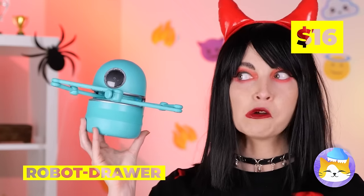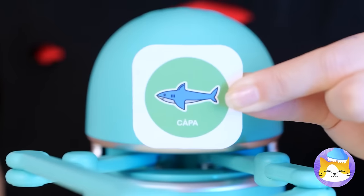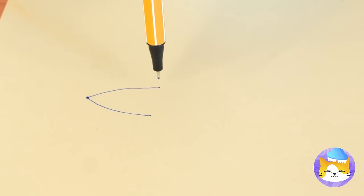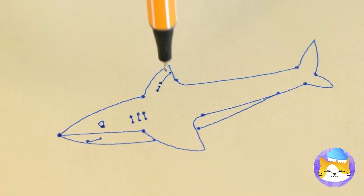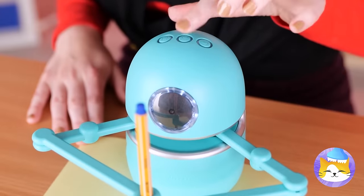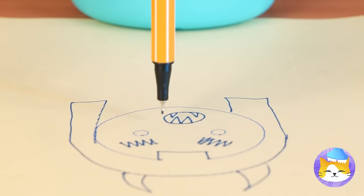A robot drawer — does it hold socks? No, it draws things. Show it what you want and away it draws. Look at those gills — it's almost as scary as her. It even takes selfies — smile. Of course, there are some artistic liberties — okay, maybe a lot of artistic liberties.